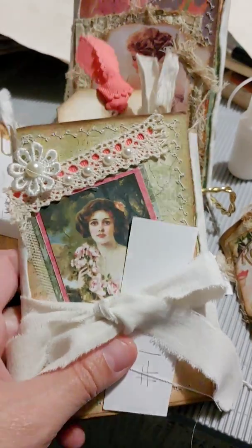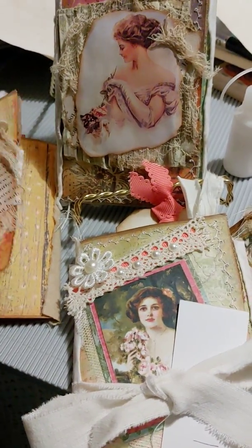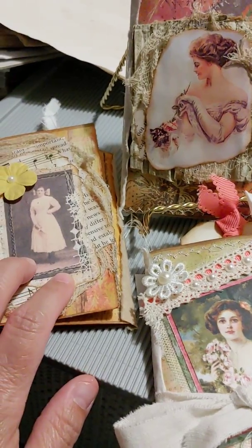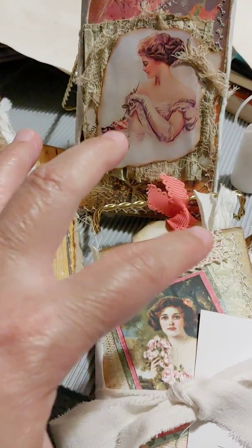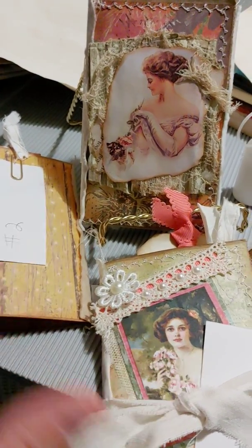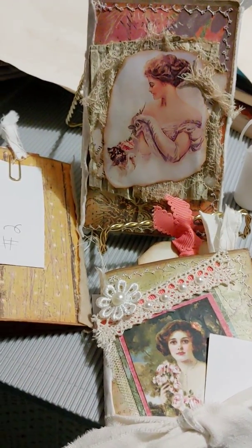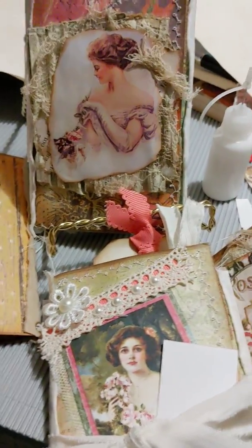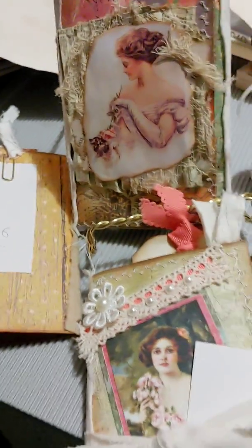Hey y'all, welcome back to my channel! I'm back to show y'all three more paper bag minis. I've already listed them in my Etsy shop — you can buy all three as a gift for people or individually. If you buy all together, message me on Etsy so I can change it — you get a better deal if you buy all three.